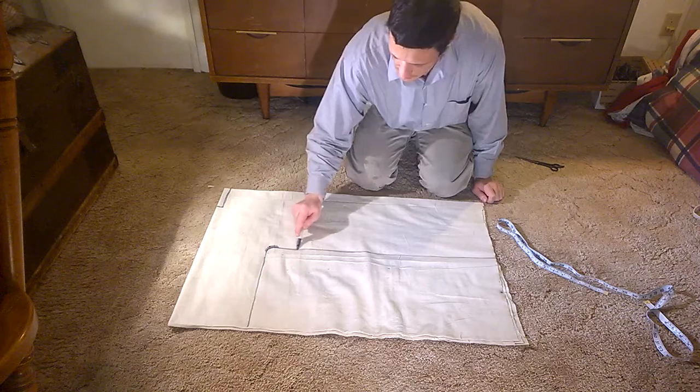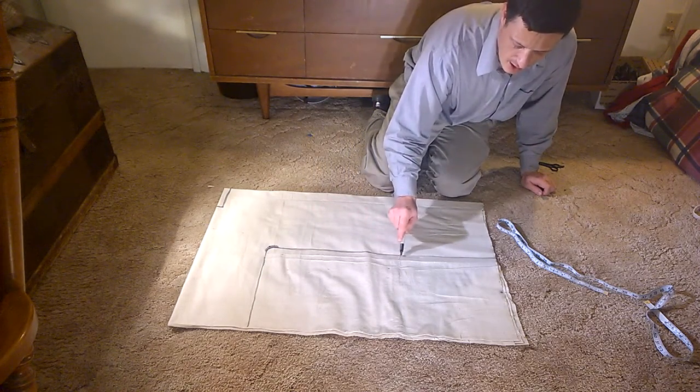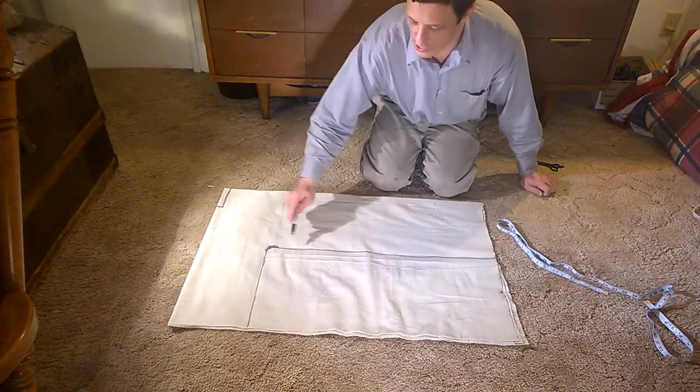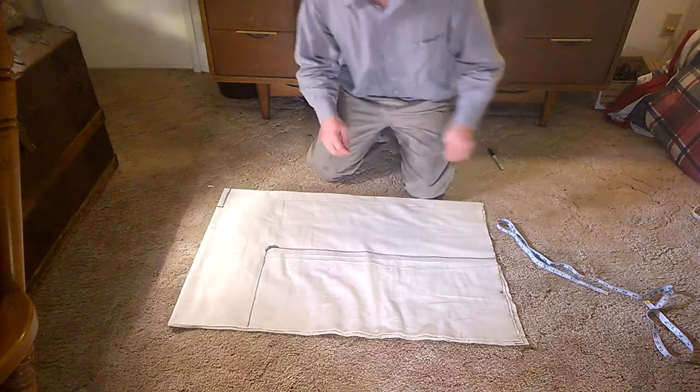If you're not using a guide, one thing that will help you draw a rather straight line is to not turn your wrist at all — just move your arm.